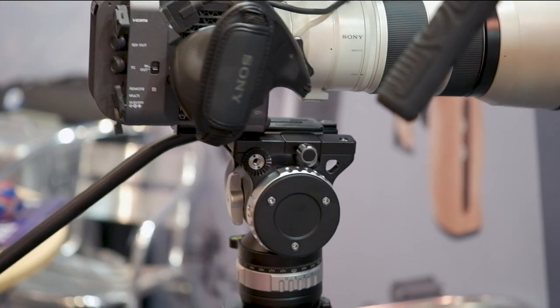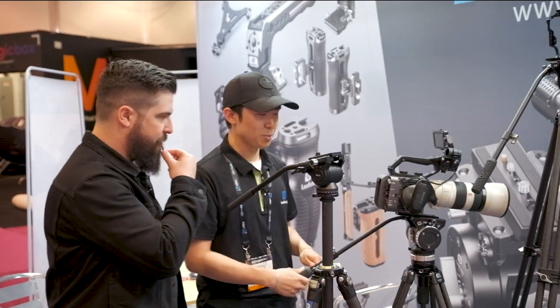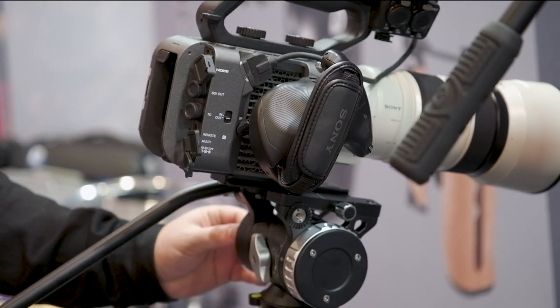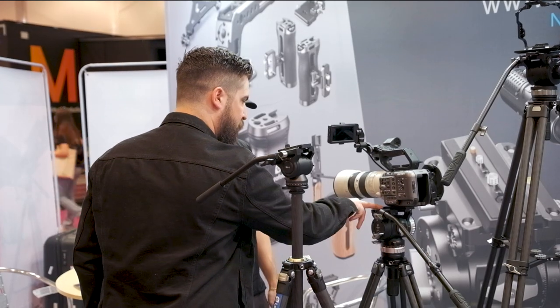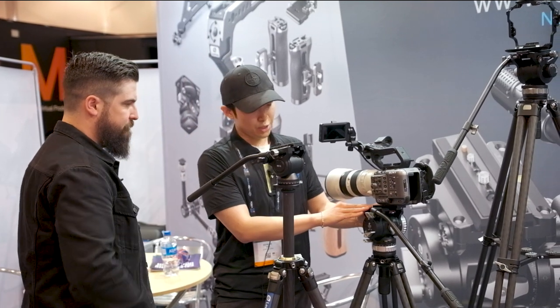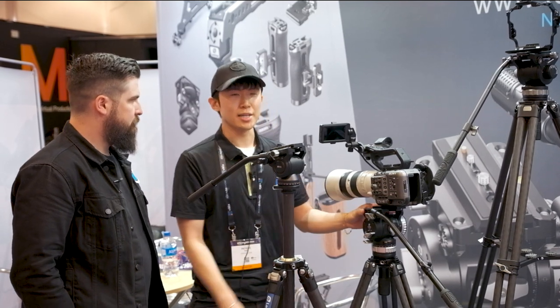The max counterbalance load for the largest size is about 11 pounds. For the dovetail clamp, we come with two options: one is an Arca standard clamp and the other is a Manfrotto standard clamp.